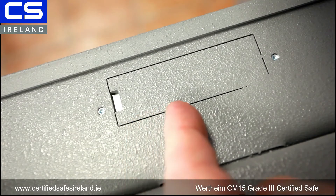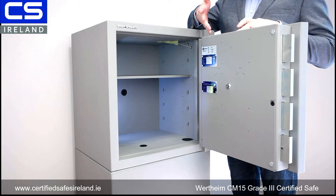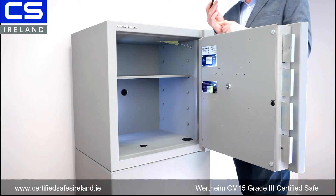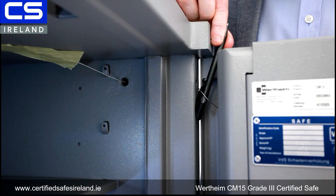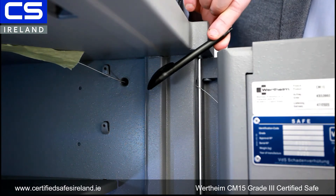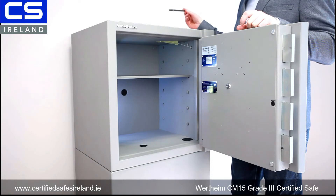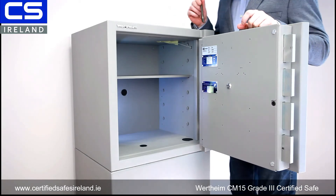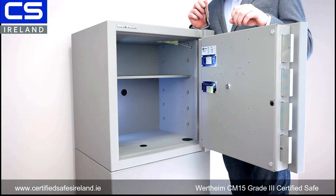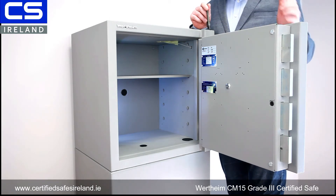At the top of the door we have alarm cutouts — these are for alarm contacts if you wanted to monitor the door being open and closed. I also want to show you something fairly unique with Wertheim. If you look into the hinge you can see a very thin metal cable, and if you look back into the body you can see the cable goes through a hole, down into the body, and comes out through the ceiling. At the back there's another hole — that's a draw cable. That cable goes into the door of the safe.